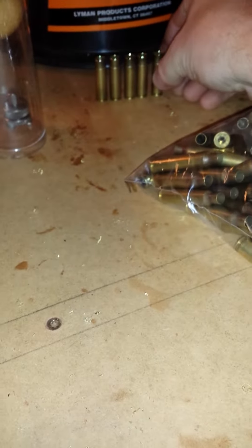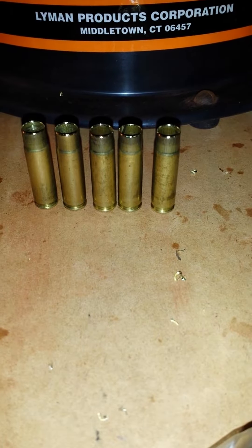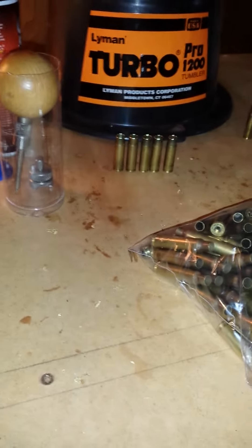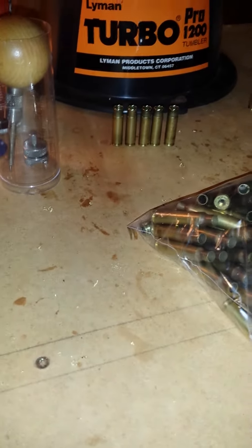And there you have the finished case. Pretty time consuming, but it's still a lot cheaper than buying it.